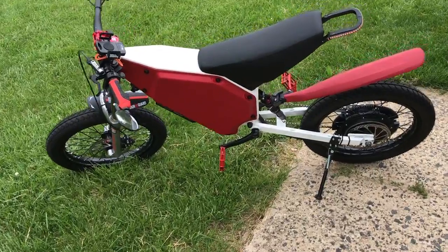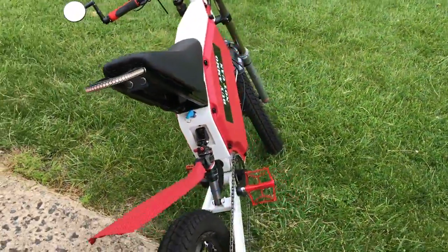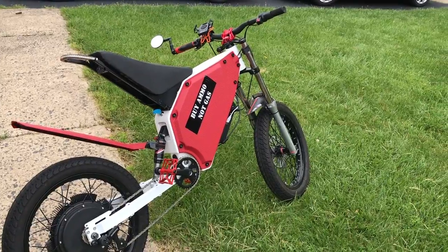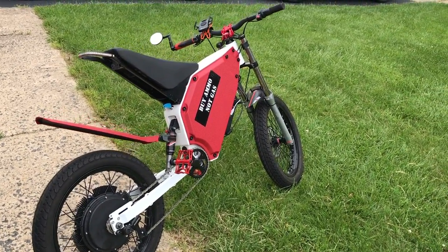The bike will do just under or just over 60 miles per hour with no field weakening. I could go faster than that, but I really have no desire to. The max roads that I ride this on are 45 miles per hour, so I can easily exceed the speed limit — which of course I never do.